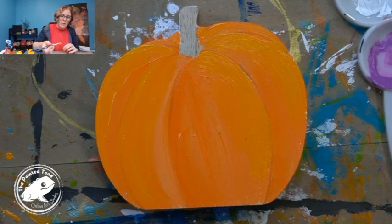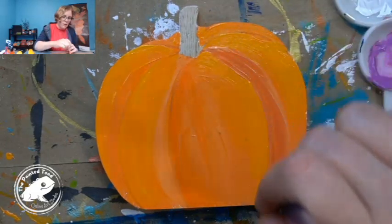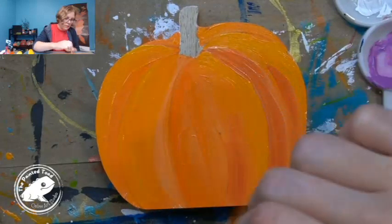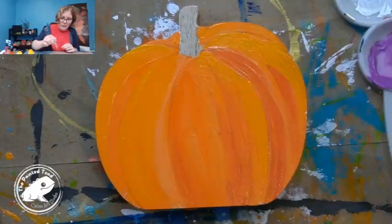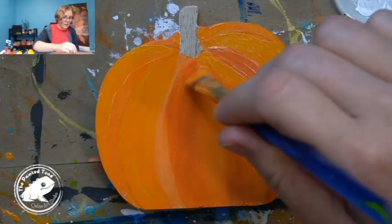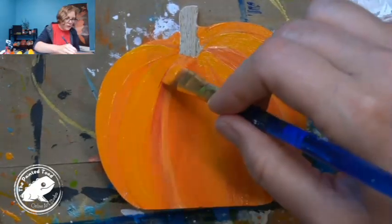I'm just dipping some of those other colors in and I want to get a tad bit of that red. We'll see, I don't know if I'm going to like this or not. Where the little grooves are — what do you call those on a pumpkin? I can't even think. I guess they're just little grooves or lines — hopefully you know what I'm talking about because I'm not quite sure what I'm talking about.